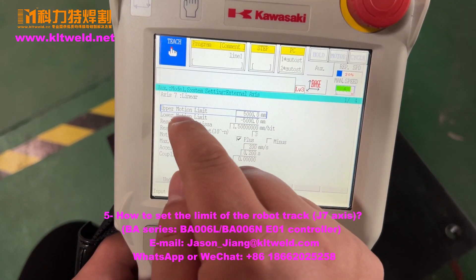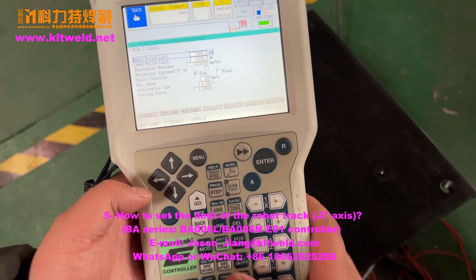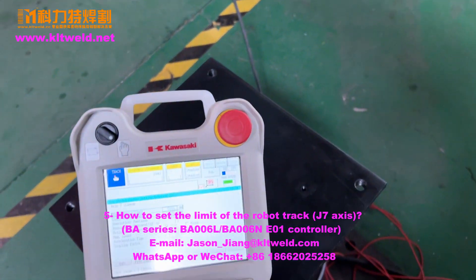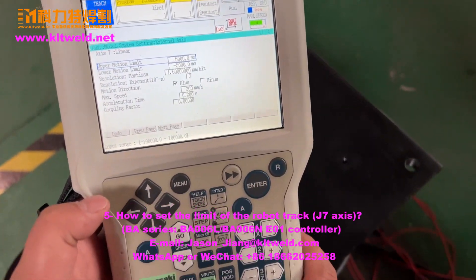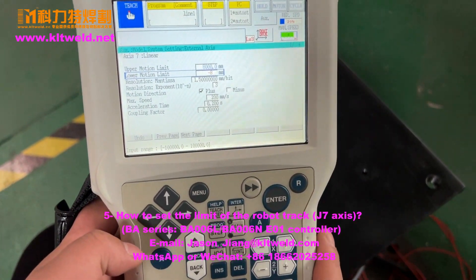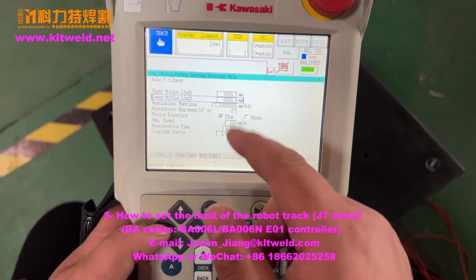Here is the up motion limit — it's 7 axes. 7 axes over here is the track. If you want to change this work track, we use a robot track. The driver's length is 60 mm. And the master here changes the value to 8,000. Choose this one — the driver's length — and press end.